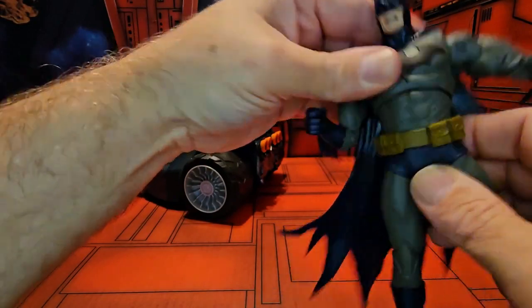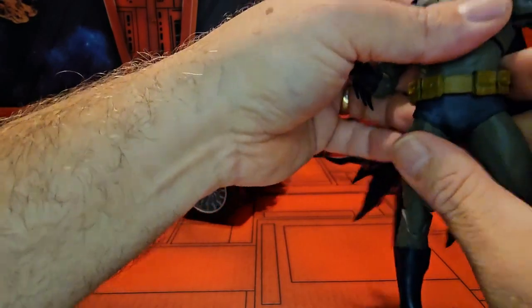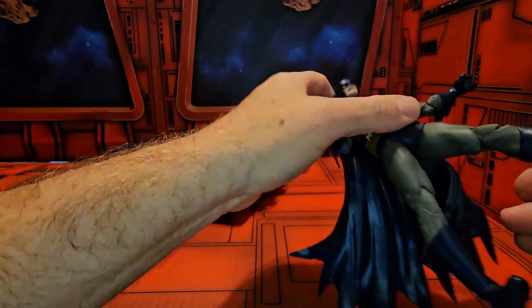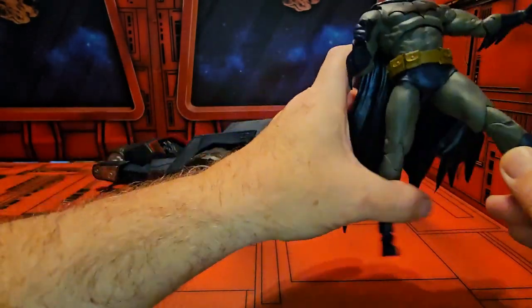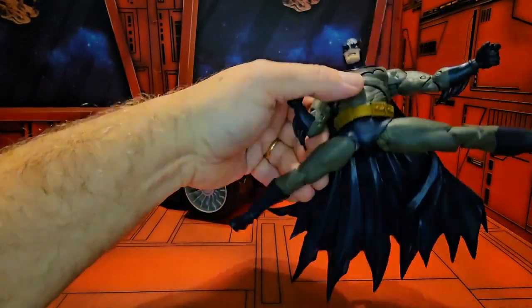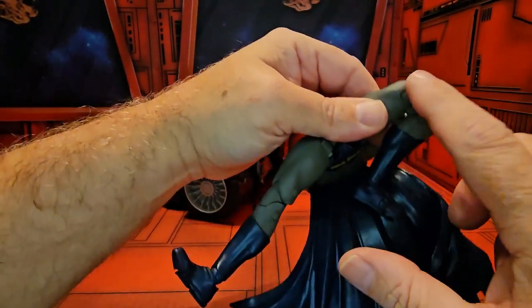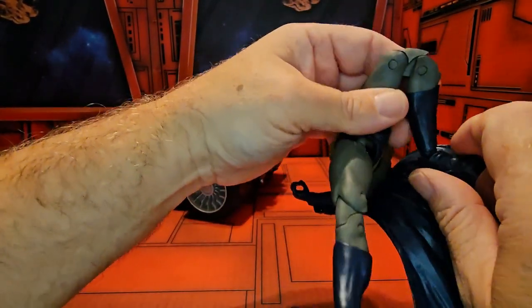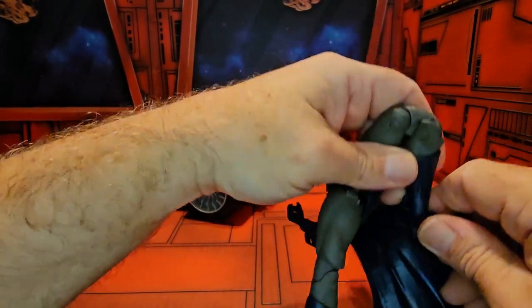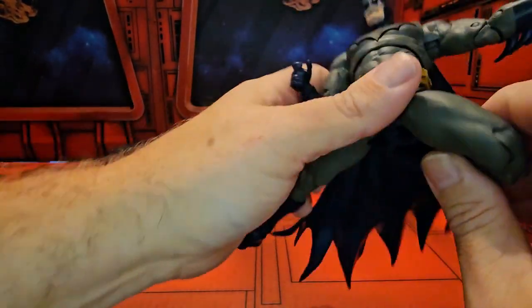He has a slight ab crunch, and his waist does have somewhat of a swivel. The legs come out that far, and he can do the splits. He also has a down split, double knee, ankle on a ball joint, and his toes have the normal bend.